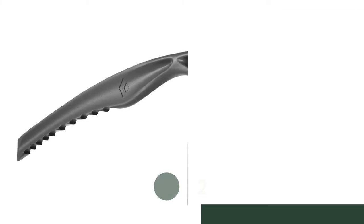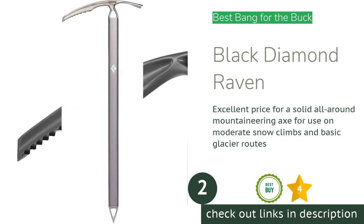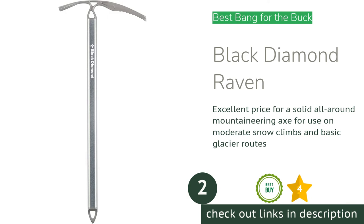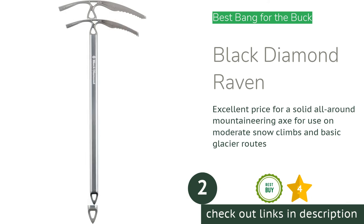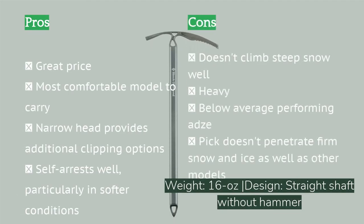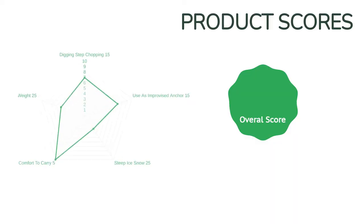The next product on our list is the Black Diamond Raven. With products in our fleet ranging in price, there's a significant difference between the products we tested. We feel the Black Diamond Raven is the best axe you can buy for the money. It's a solid, comfortable general mountaineering axe — as long as the terrain isn't too technical, it works well for moderate snow climbs, early season backpacking, and basic glacier routes, but is a cut below the rest when the going gets tough. The Raven did face some extremely tough competition from the equally priced Camp Neve, which only barely missed our award.